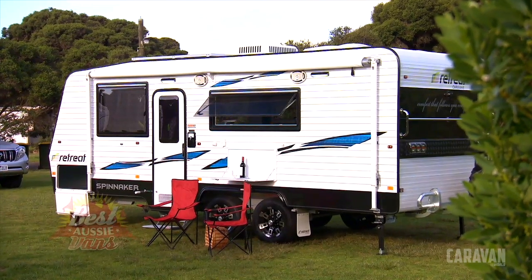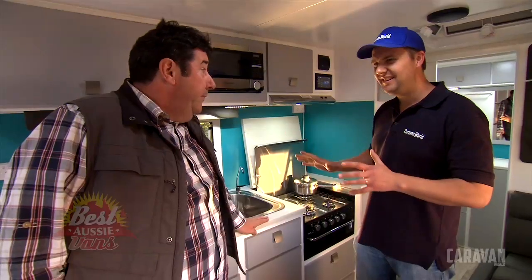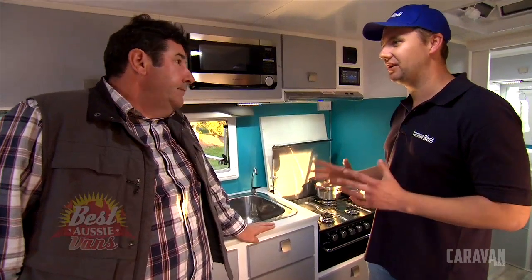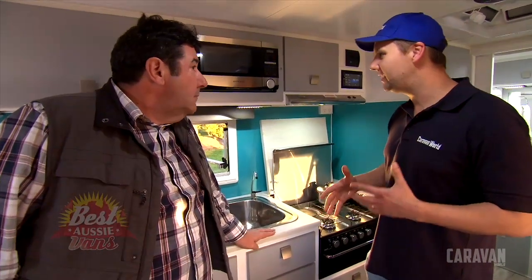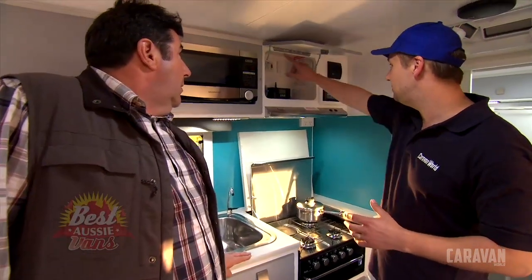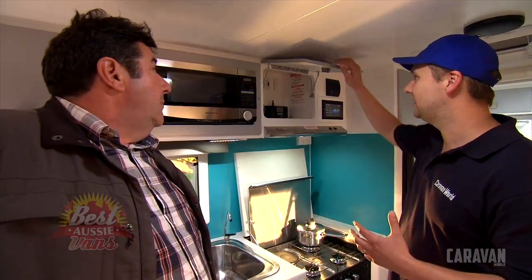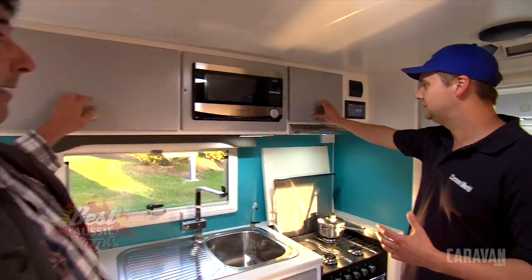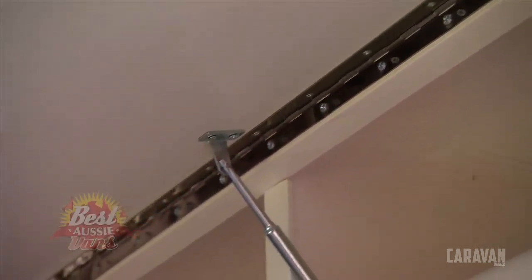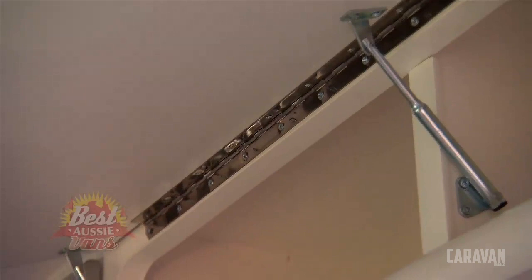I'm not much of an interior decorator - my wife looks after all that at home. But you step in here and even that aqua splashback really grows on you. It's got a really nice beachy feel. There are some bits and pieces that really stand out, like the piano hinges. You don't get that on every van, but it really does add that extra level of durability. A piano hinge is such a great idea for a cupboard that's going to be open and closed all the time.